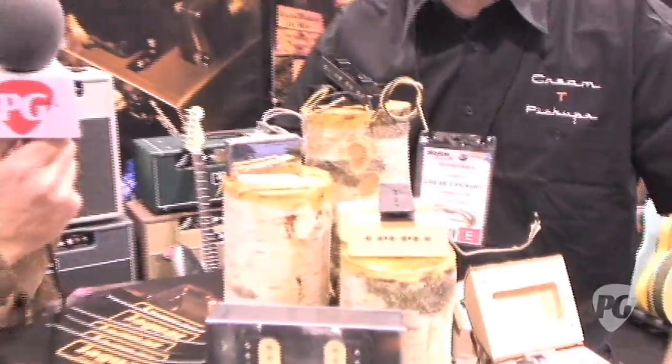Hey everyone, Charles Softley from PremiereGuitar.com, and I'm here with Thomas Nilsson from Cream Pickups, who's developed some really beautiful stuff for 2011. What can you tell us about what you have on tap?